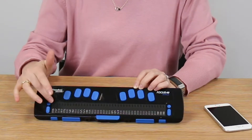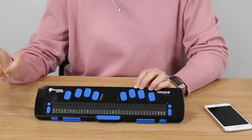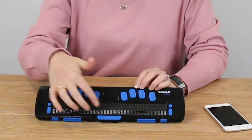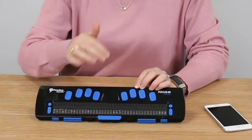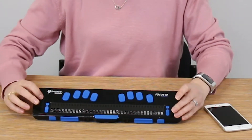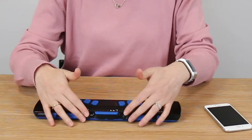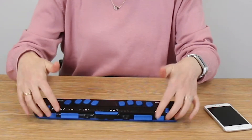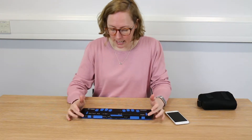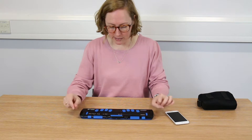Above each of these braille cells are our cursor routing keys, so you can use these to select options or to route your cursor. Our space bar for inputting text is sat just below in the centre, just below the braille cells. Either end of the braille cells we have rocker keys, and then along the front edge we have some more rocker keys, and things like the selector key and shift keys, which are used to select or edit text.